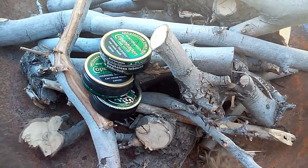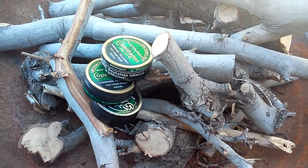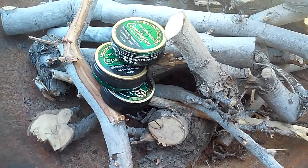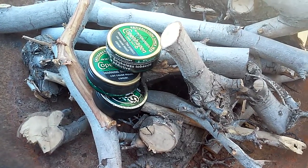Hey guys, a while back D Eagle showed us his homemade fire starter and showed us how to make it. Basically it's just a little bit of gasoline, styrofoam and sawdust.